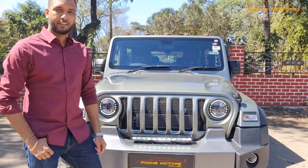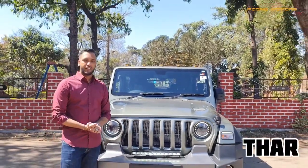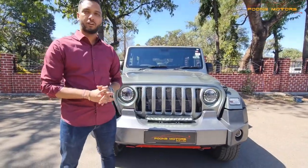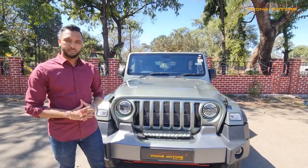Hello and welcome back to Poona Motors Trived Ltd. Today we have been building a Thar. Since we have been known for the Thar, which is very prominent and very promising and looks really nice, today we have got a very unique Thar that we have modified.